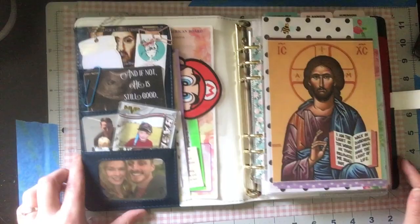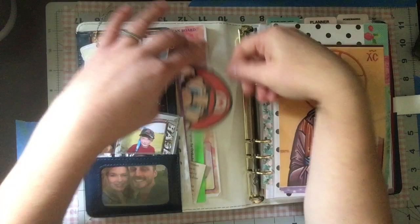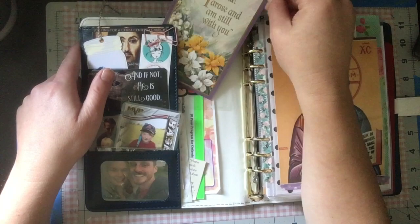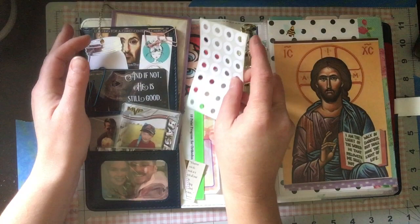Opening it up — there's a little Mario icon card that just reminds me of my son. This is an Antiochian Church Women's Ministry Acts of Mercy card — lots of ideas on how to serve. There's also a Roman Catholic card that was in our church bookstore for free. And these little hole reinforcer tabs — since the binder is hole-punched, you can use them for repairing ripped holes in pages.